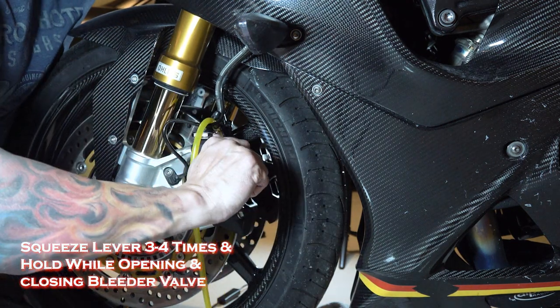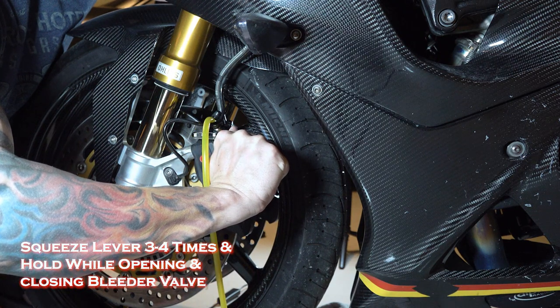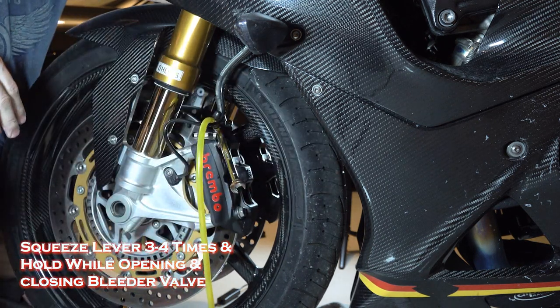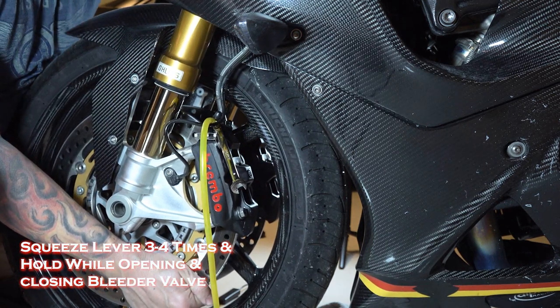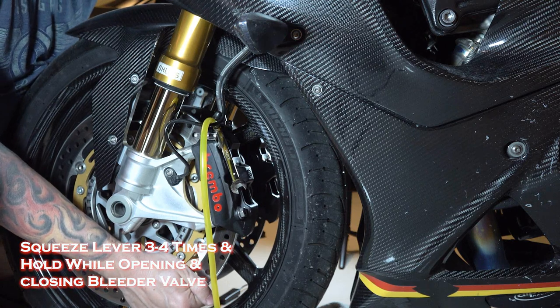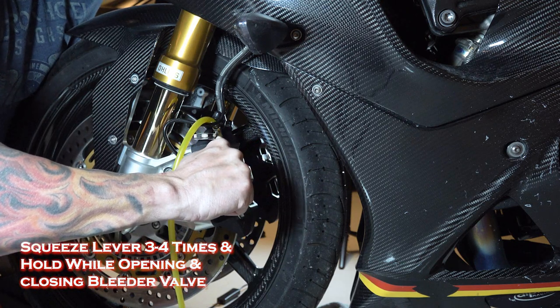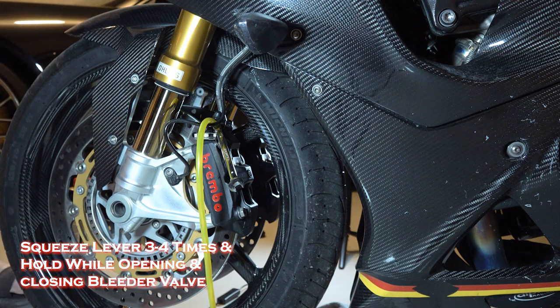I'm going to hold it tight, rotate it, and see that fluid come up into the tubing and feel the lever squeeze deeper. I'm not seeing any more air bubbles. Squeeze it, tighten the valve again, go through the process again — one, two, three, four. Now I'm going to crack the valve open. Normally it would take a lot more to do this, but the system was pretty solid already, and that tying it overnight really seemed to help too.